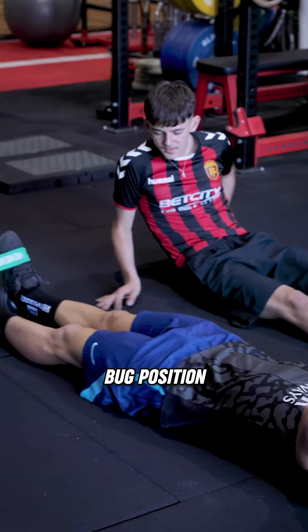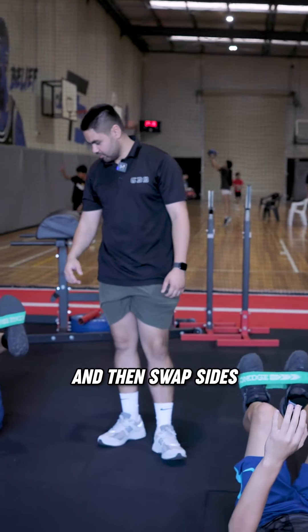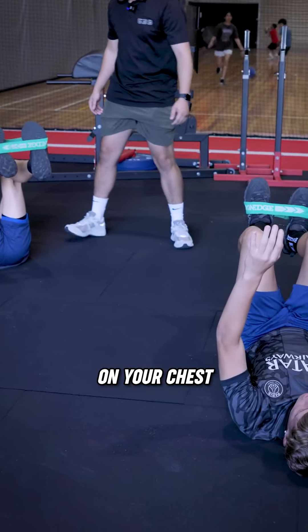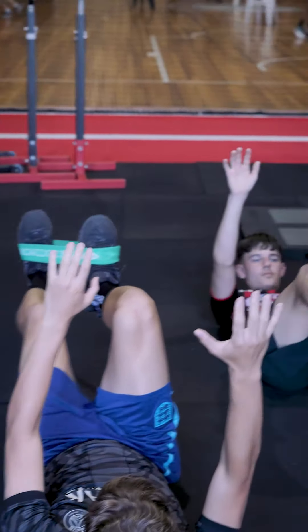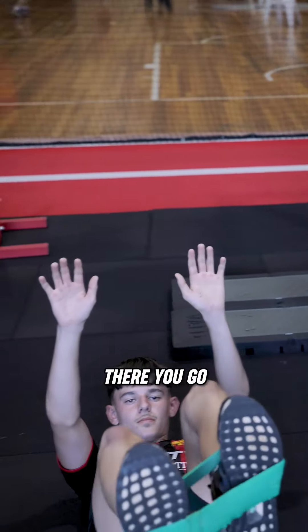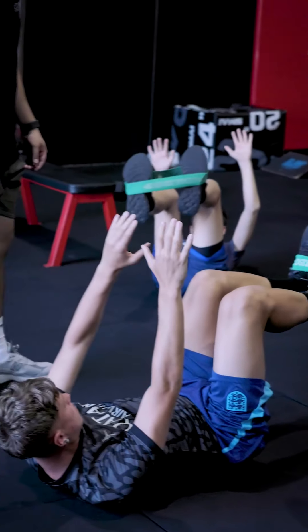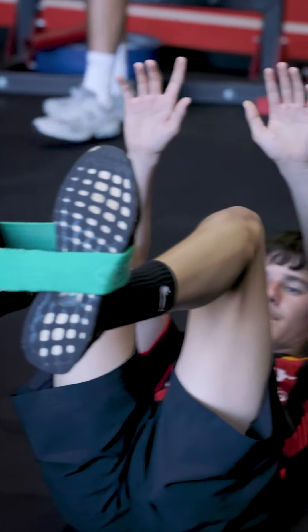Jump into a dead bug position, we're going right leg first. Take your right leg down to the ground and then back up, then swap sides. I'll introduce your arms now — chins on your chest, Rico, lift your head up. There you go, there you go. Stay relaxed, good.